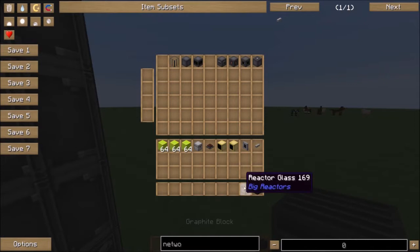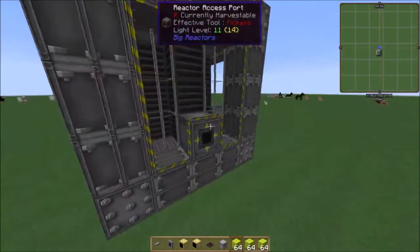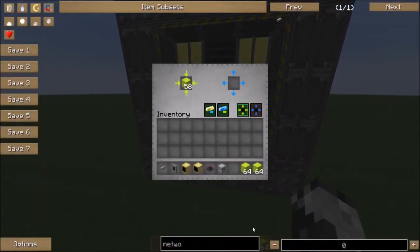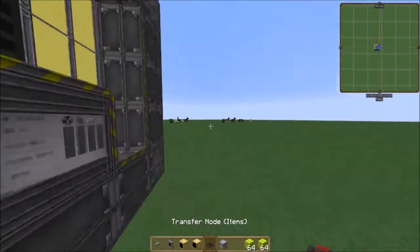Again, these two can be substituted for reactor casings, and this can be substituted for water or something. So don't think you need it by any means. However, everything here you will need, except for the Eulorian blocks — you can use Eulorian angels as well. However, I'm using Eulorian blocks.